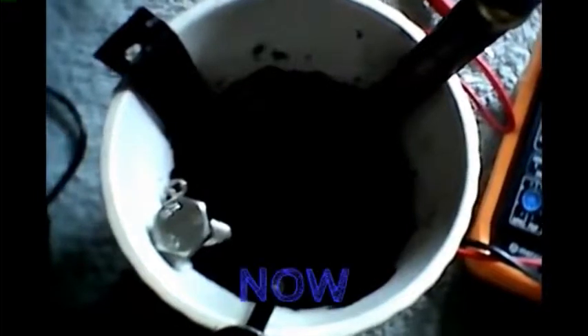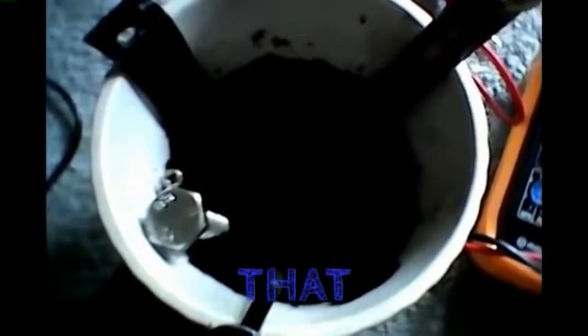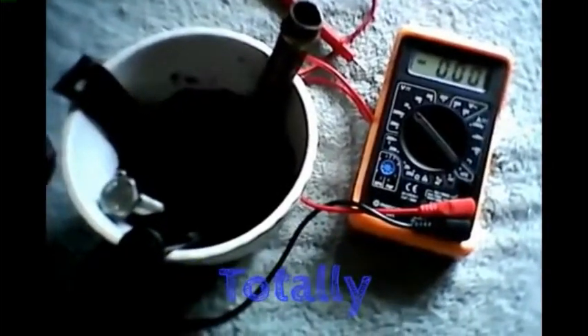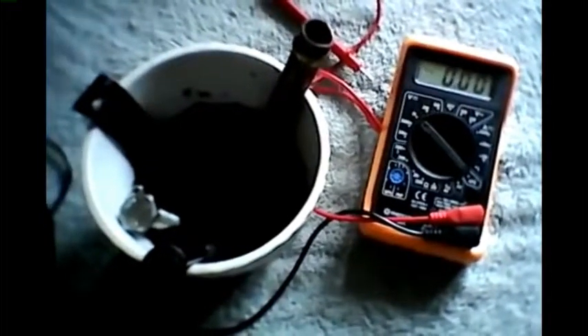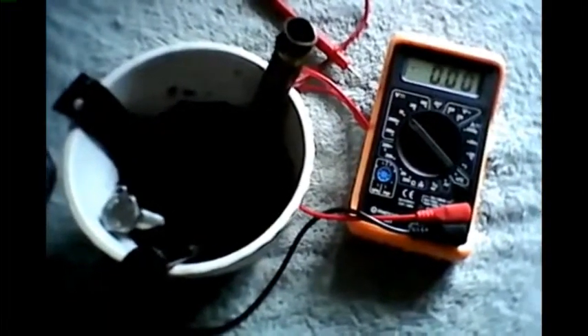It's worth noting that all this is is two different metals and some soil. The soil is obviously damp but it's just normal tap water, and we can get a voltage which to be honest is pretty amazing. I'm going to do some more experiments and see if adding maybe salt to the soil has any effect — something acidic, something alkaline — I'll try those and I'll let you know.